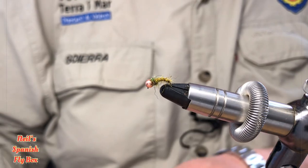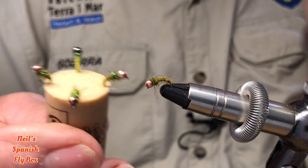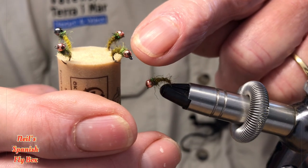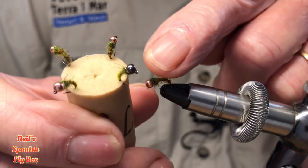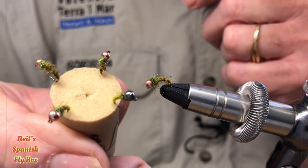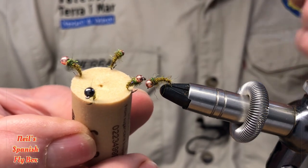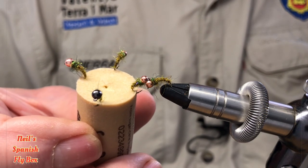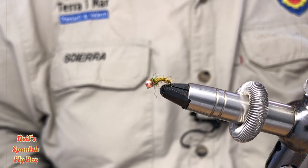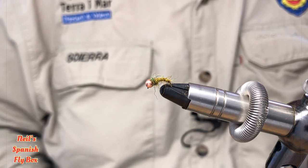It is a fly that can be tied in various guises. This first example is the same as I've just tied. If you are using a 2.8 bead on the point fly, then you may wish to go to a 2.3 on the dropper. This is a 2.8 nickel bead on a slightly lighter olive, which I also tie. And this is a size 18 straight shank with a 2.3 bead — just to demonstrate that it can be tied on a straight shank hook if you don't have a round bend hook, and you will still catch fish. It's a super little fly and one that I do use regularly above a Perdigon.